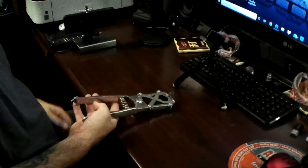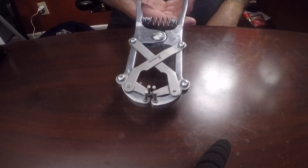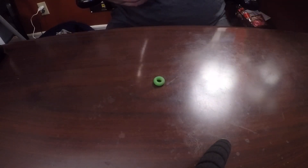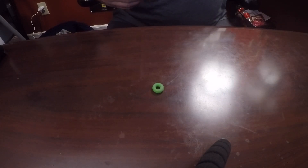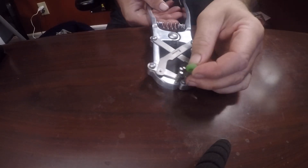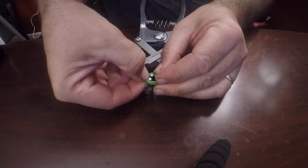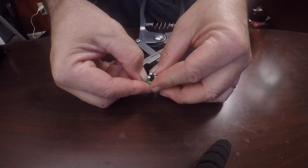This is the tool that applies the band. It's called an elastrator. What you do is put the band over the four prongs and then spread it. This is what the band looks like before it's stretched. They come in a bag of about a hundred or so. You grab it and slide it over the four prongs. There's a little lip on the four prongs — you want to make sure you get it down to the lip, because if you don't, when you go to stretch it open, the band's going to snap off.